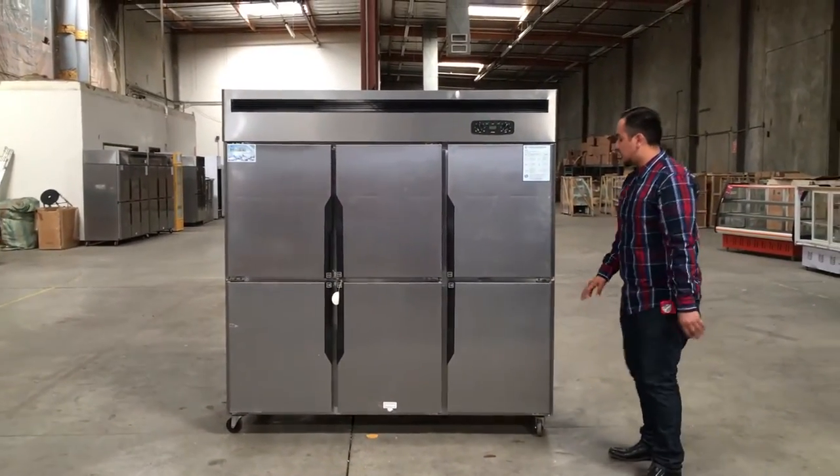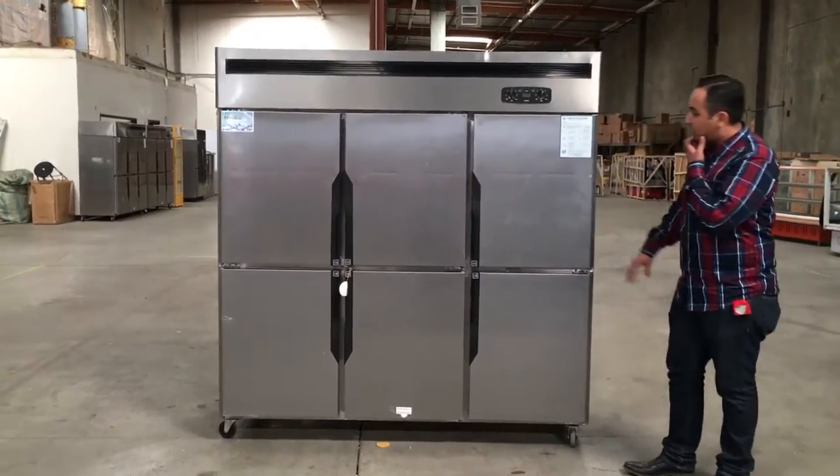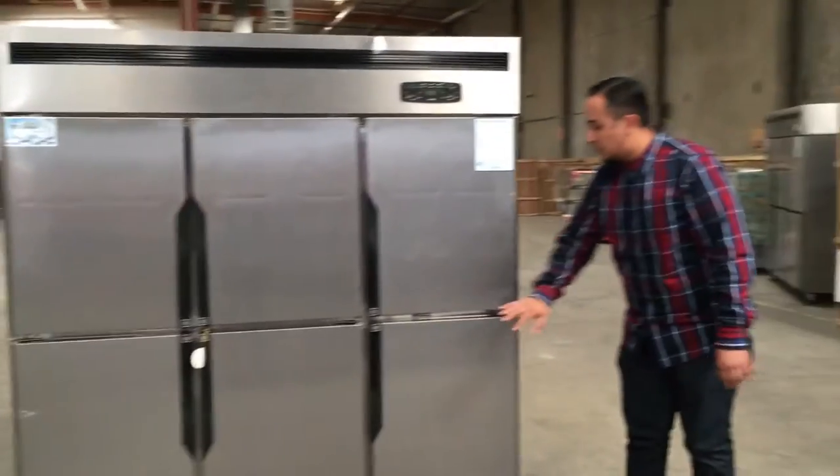This one, like I said, is a 6-door refrigerator. The top is freezer, the bottom is refrigerator.